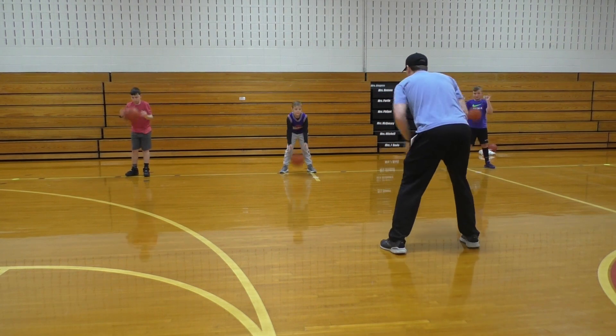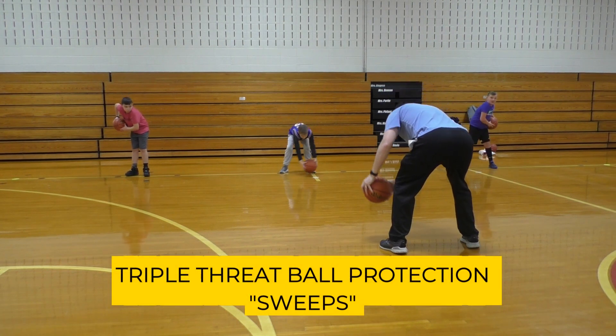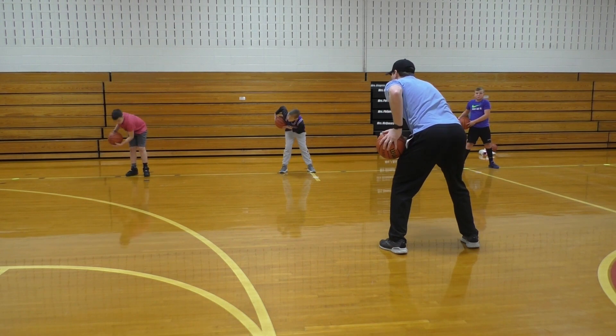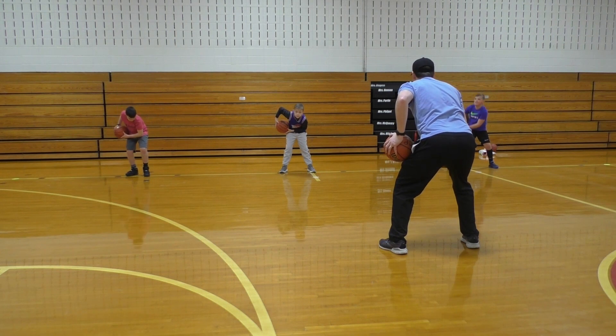Now we're going to do the same thing. I'm going to put the ball right here by my hip — when I say one, I'm going to sweep it down to the floor like I'm going to touch it on the floor, and then bring it to my other hip. When I say two, now I'm going to bring it back. We're practicing our swings. Wide base, bend your knees, butt down, chest up. Ready?